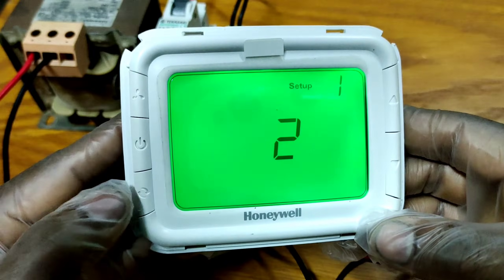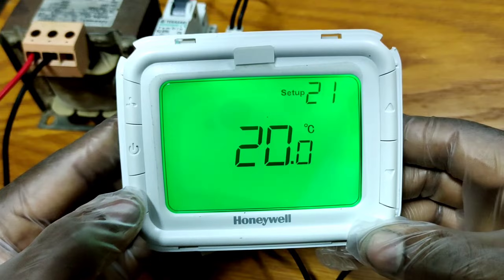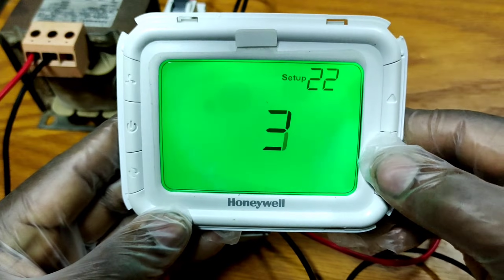For setup number 22, you have to press the mode button until you reach setup option number 22.